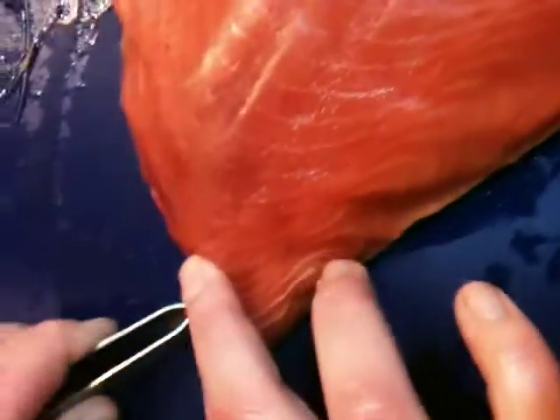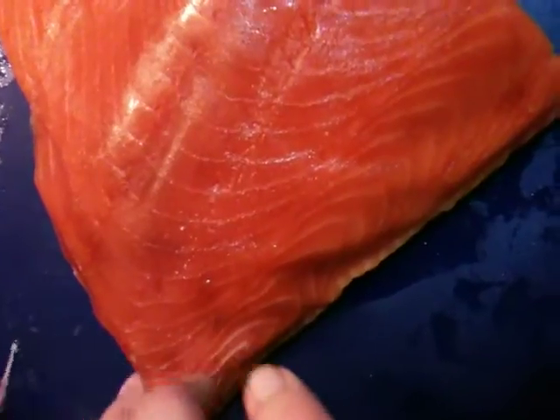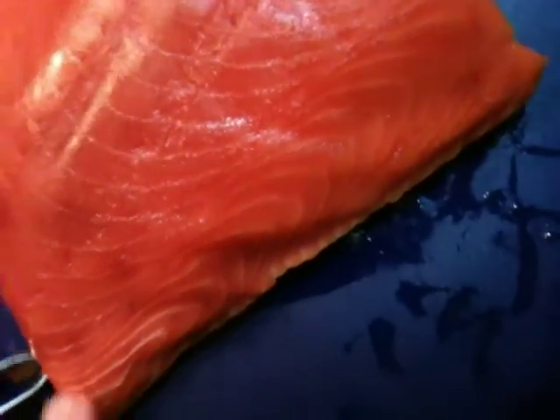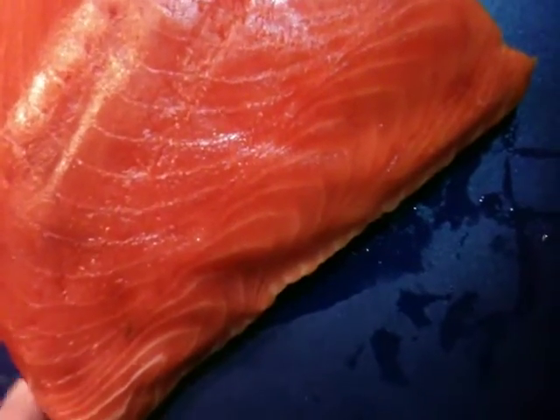So this part here — there's these little tiny bones here. Nobody wants to get a pin bone, especially if you're feeding it to kids. Right, Lovina? I got it. Okay. Alright, and this was a small piece, so there wasn't a whole lot of pin bones.